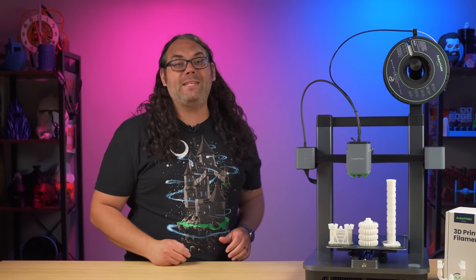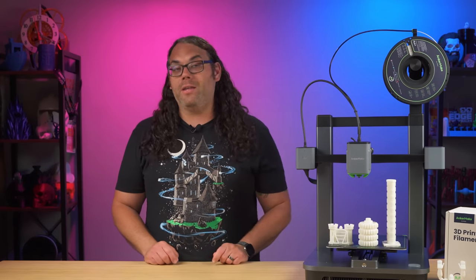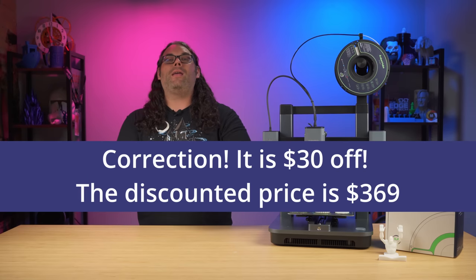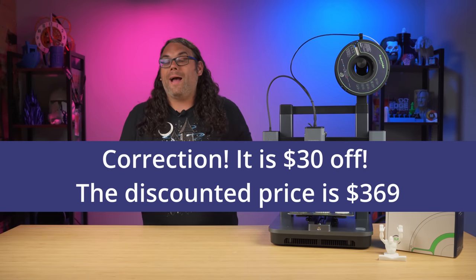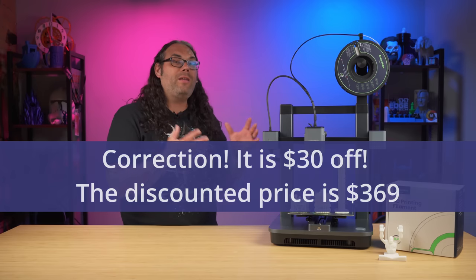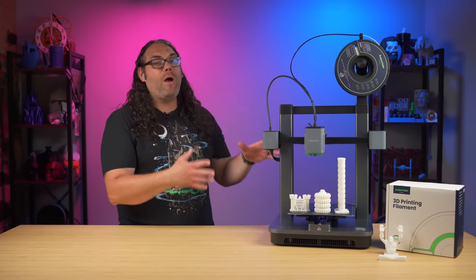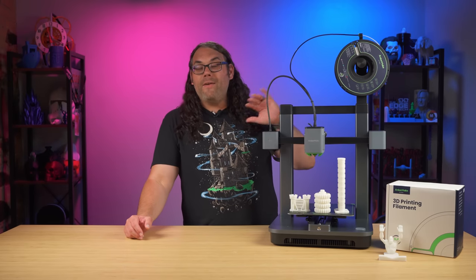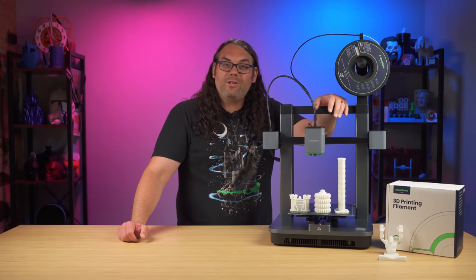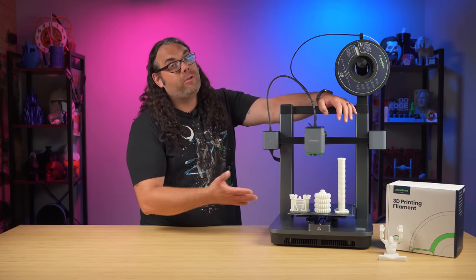At the time of filming, the M5C is on their website for $399. There's a $40 launch discount making it $359. I'm not sure how long that'll last, but for $359, this is really a great deal for how well made this printer is. I never got the original, but I'm now sorry I didn't — I really like this printer.